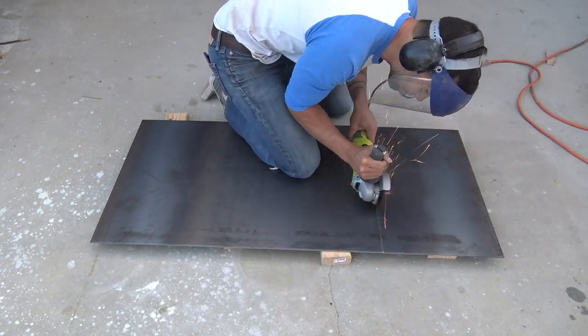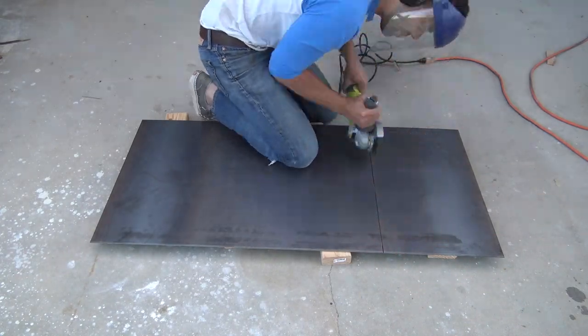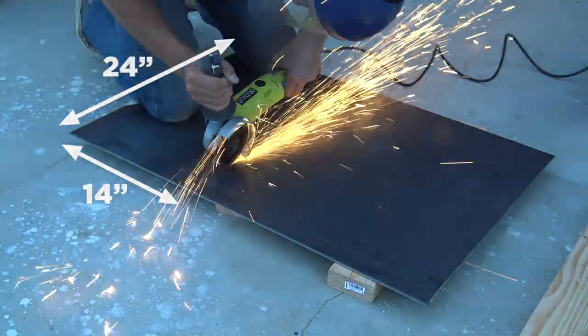I'm going to cut the steel with my angle grinder. After drawing a line, I started with just a light pass where I score the steel before cutting all the way through. I used the first piece to measure the second piece and then cut that as well.